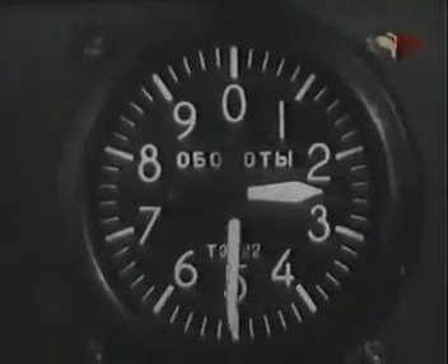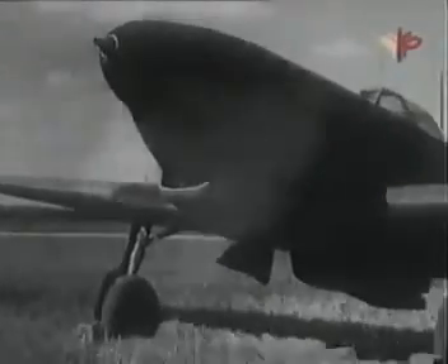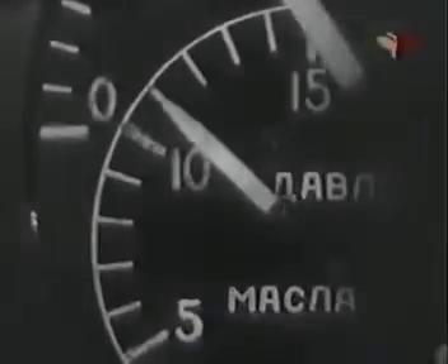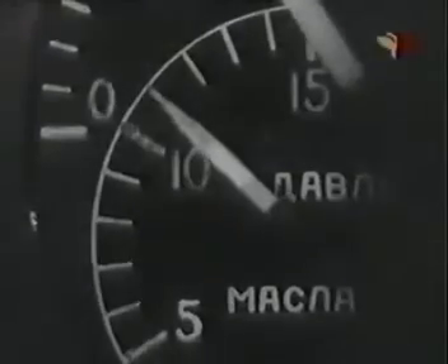Для ускорения прогрева постепенно увеличивай обороты, следя за тем, чтобы мотор работал без перебоев и давление масла не превышало 11 килограммов на квадратный сантиметр. По окончании прогрева закрой инжектор масла.